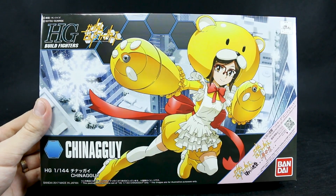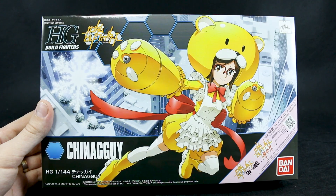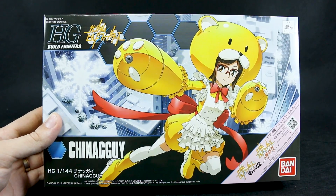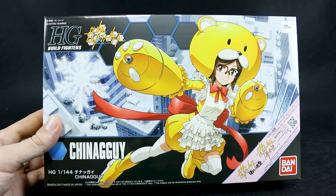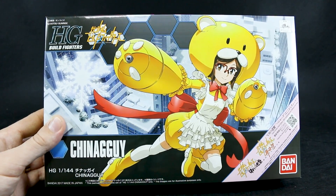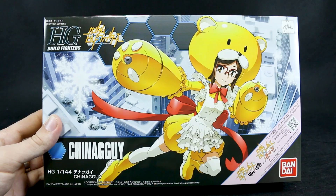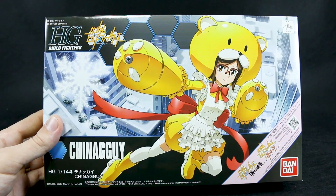Today I'm going to be unboxing the HD Build Fighters China Guy — or actually China Guy. It's just so ridiculous that they named this kid China Guy. They had to know how that sounds, even though they're Japanese and looking at it in Japanese. 'China' as in China, and 'Guy' as in otoko, a dude. It's kind of a weird name, but not that weird considering her name is China and it's the bear guy, so together: China Guy. Anyway, whatever.